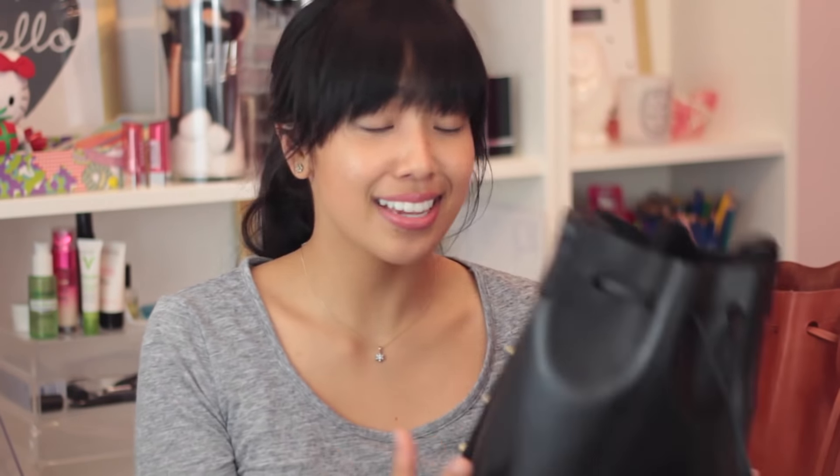Bottom line is I absolutely love this bag. I love the classic look and how versatile it is for my lifestyle. It fits everything I need and I would definitely purchase this again, if not in another color. I would also probably purchase the larger size. Please let me know if you're going to be picking up anything from Mansur Gavriel tomorrow — or today, depending on when you're watching this. See you guys in my next video!